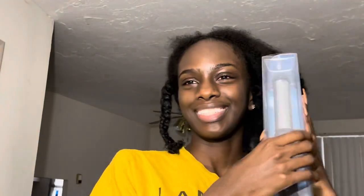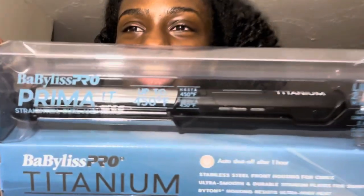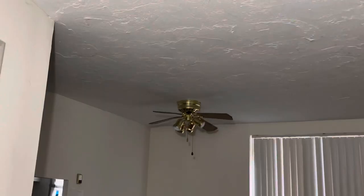So I washed and deep conditioned my hair last night, and I applied two leave-ins. This is my new baby — my sister got me this for Christmas and I'm really excited to use it. Today is my birthday and I'm going to be straightening my hair to wear it cute — pressed for my birthday! It's going on 10 o'clock, so it's been about 11 hours that my hair has been in these two-strand twists.